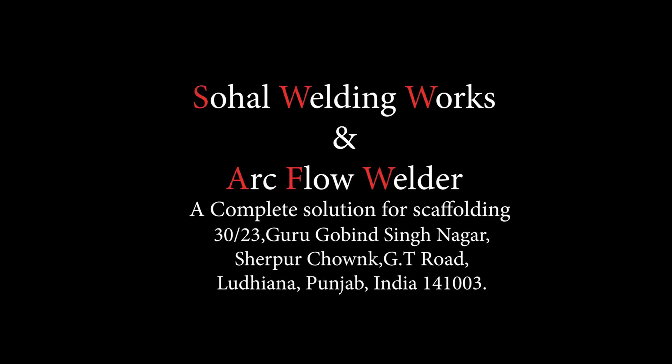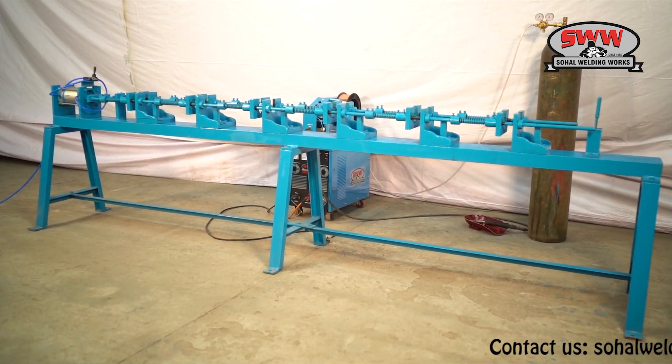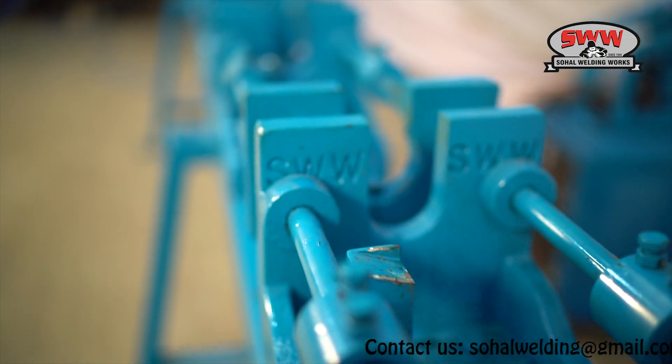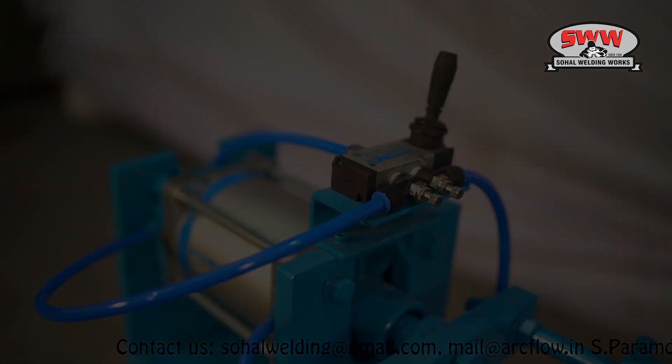Sahil Weldingworks and ArcFlow Welder: a complete solution to scaffolding. Presenting cup lock standard tacking fixture, with parts machined on BMC and CNC machined to deliver accuracy.